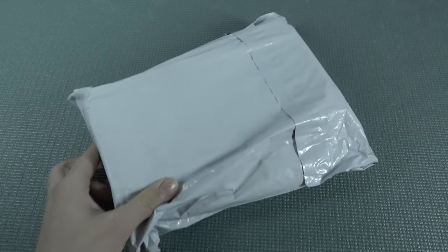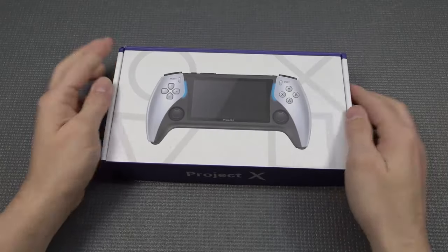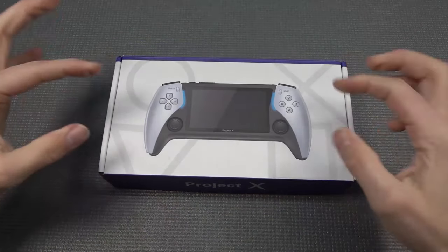It's almost like your birthday with a package from China, so let's go! Hey, welcome back to the channel. It's awesome that you're tuning in. So in today's video, it's time for the Project X. This sounds kind of mysterious.